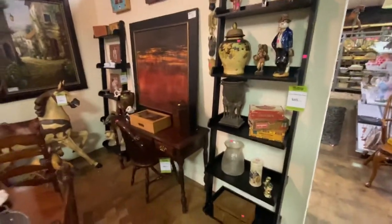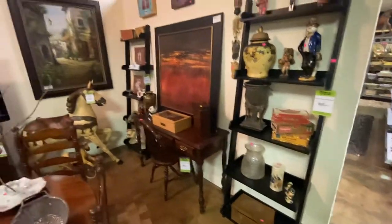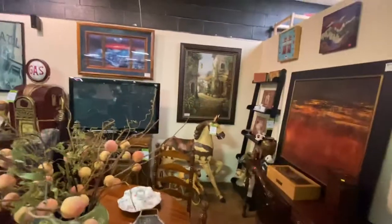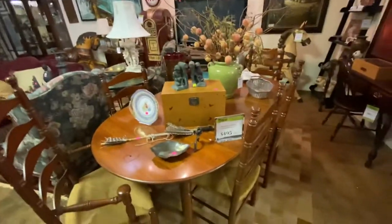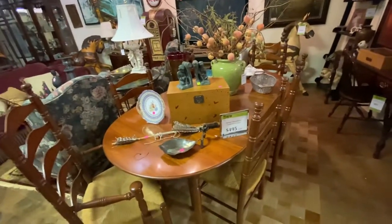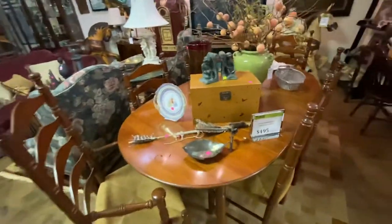Now over here we have a pair of black ladder style bookshelves — these are $85 each. More carousel horses. This table and chair set has got the ladder back chairs. I believe this is Pennsylvania House. It is marked $495 for the whole set — you get the chairs, the table, and the leaves.